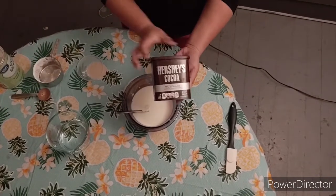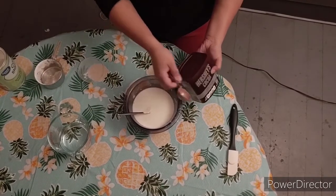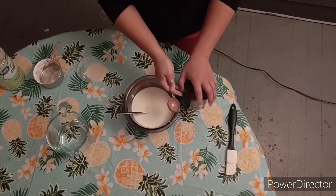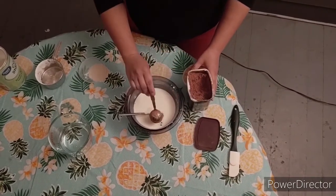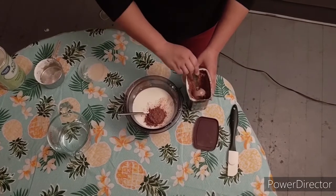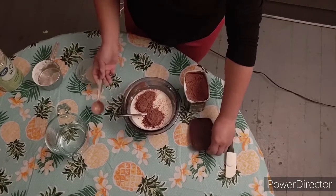Next, we're going to add two tablespoons of cocoa powder. Count with me. One scoop. Two scoops. Nice counting.